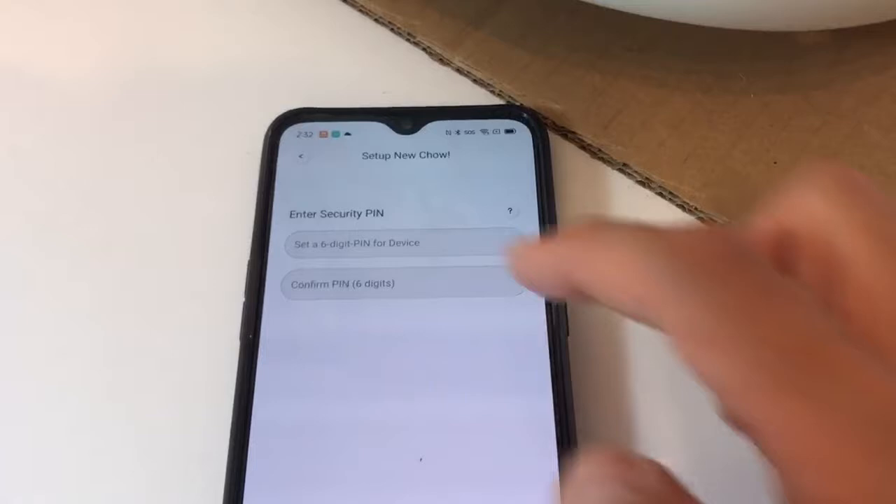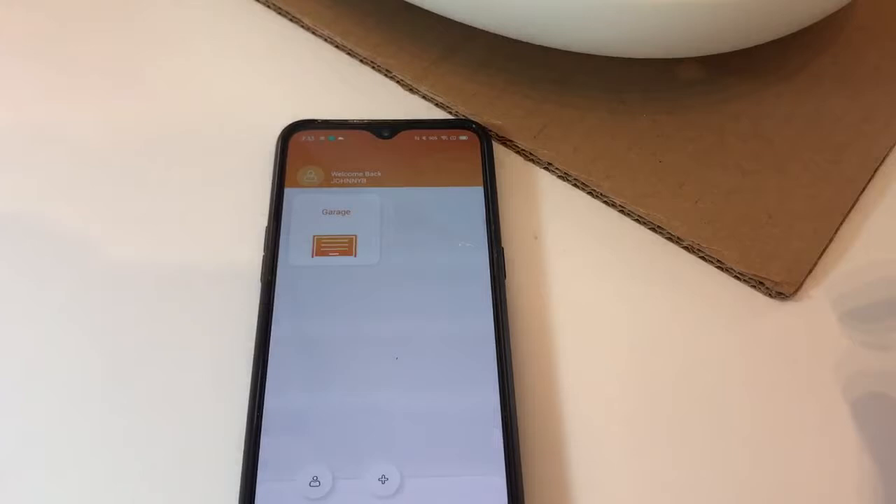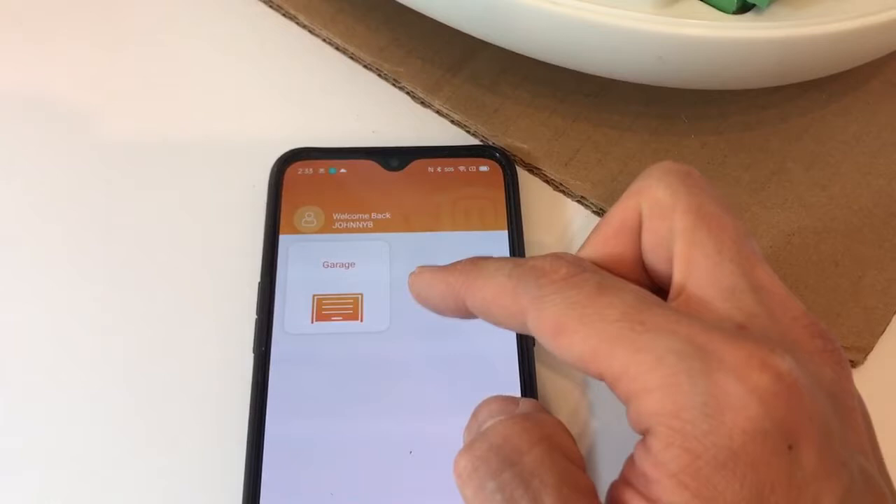You'll be prompted for a 6-digit PIN. You can set it simply to 1, 2, 3, 4, 5, 6 — this is only for internal usage. Press Next. The garage door motor is now set up with smartphone control in your app.